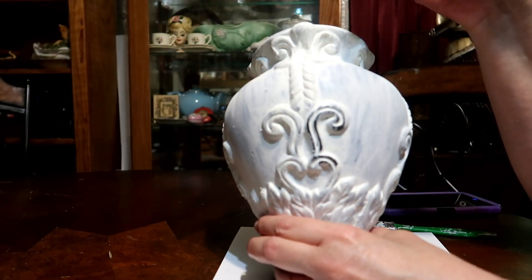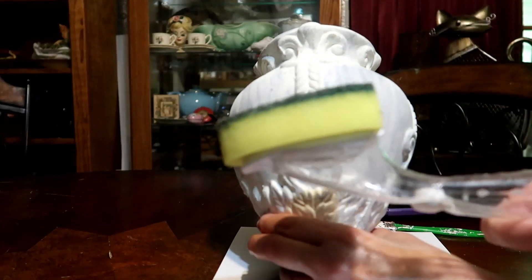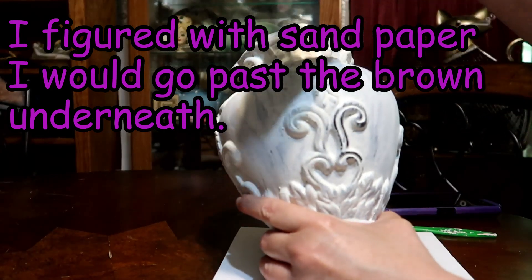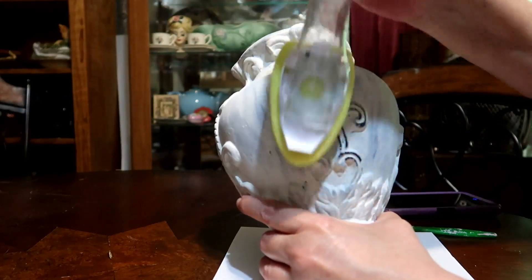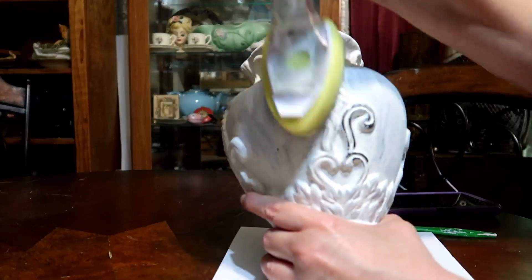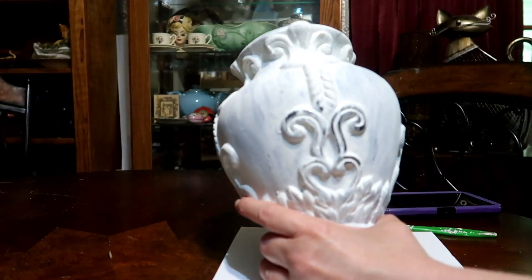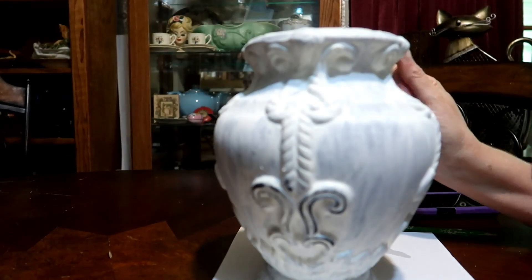I tried a wet rag and I had to scrub more than I wanted. So I got this tool and tried that. Let me see if I can show you. It's pretty good, isn't it? And this has been on there forever — well, months. So now I've got to finish putting my coat on it and I'll go all over it.